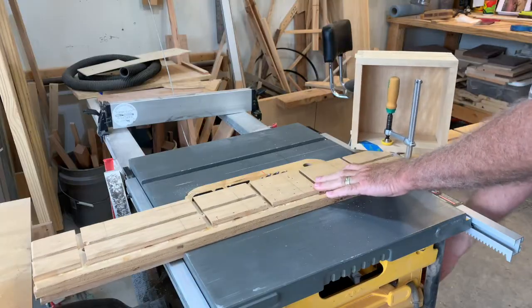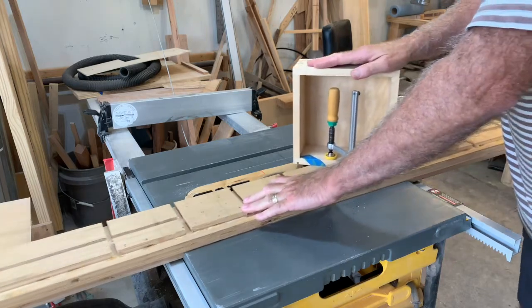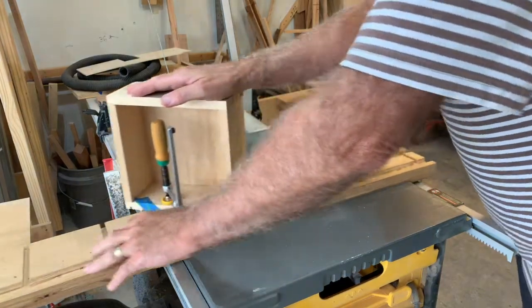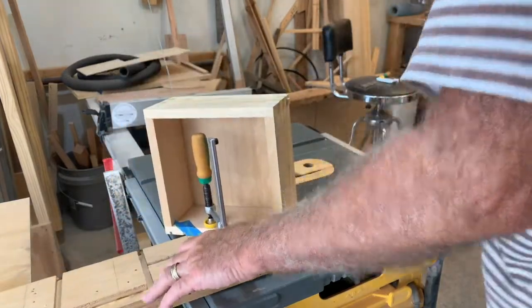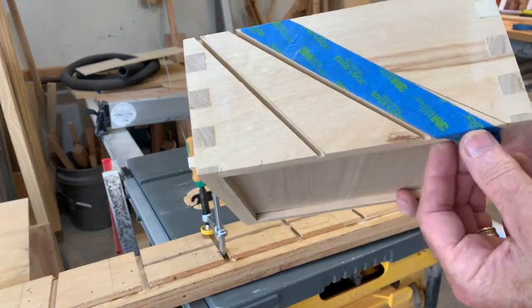Here, I'm using my straight cutter taper jig and clamping the box with the match fit dovetail clamps from Micro Jig. Second line cut, go to the third.